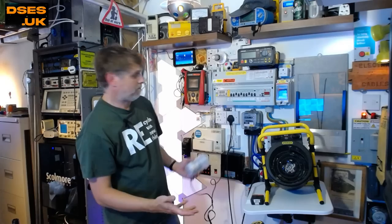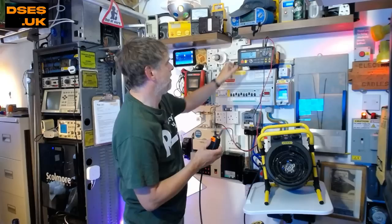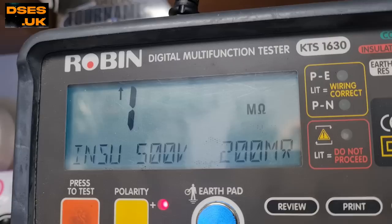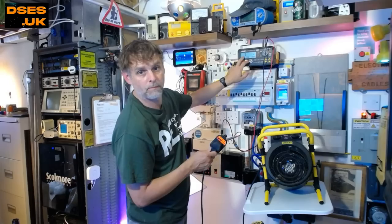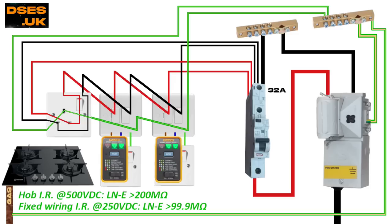Faulty hob? Well, we can use a PAT adapter to perform an insulation resistance test of the appliance. If the resistance of the insulating materials between live parts and earth parts has completely broken down or become compromised, then forcing 500 volts through it using the Robin 1630 multifunction tester ought to expose the fault, and it would explain why plugging in the hob is taking out the RCD. The Robin will squirt 500 volts DC up line and neutral of the plug top, and if there's any current leak back to the earth pin, we'll get a reading of zero point something. It seems to have passed — the Robin's on a 200 megaohm range and we're showing off scale. So we're not talking a fraction of something here — the insulation of this appliance, as tested, is over 200 million ohms. There's no earth fault here.